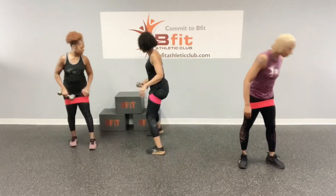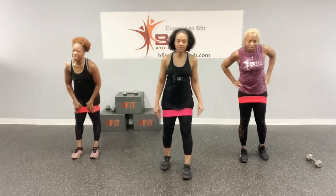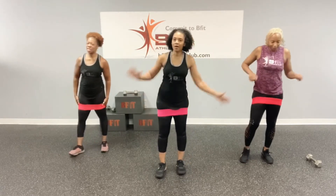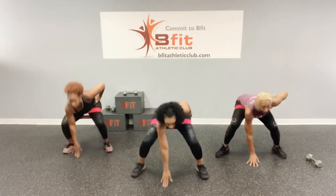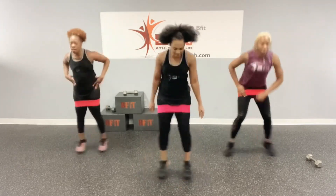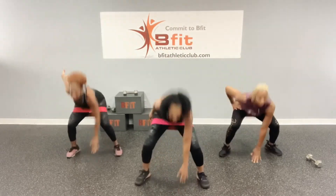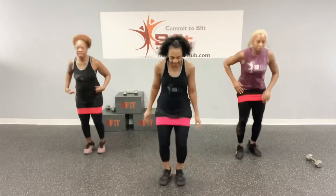Alright, so now we've got the touchdowns — squat, jump, and touch the floor. How are your feet? Ready? Let's go. One, two, three, four, five, six, seven, eight, nine, ten.